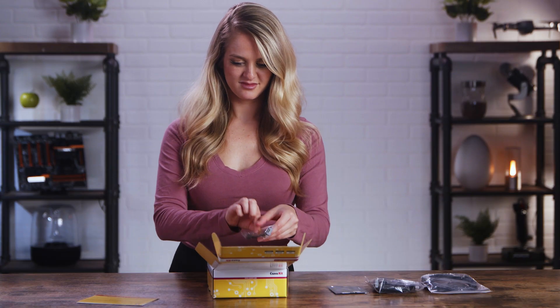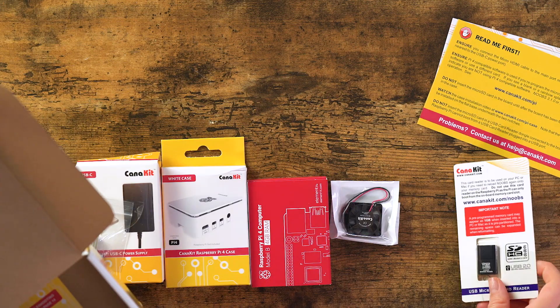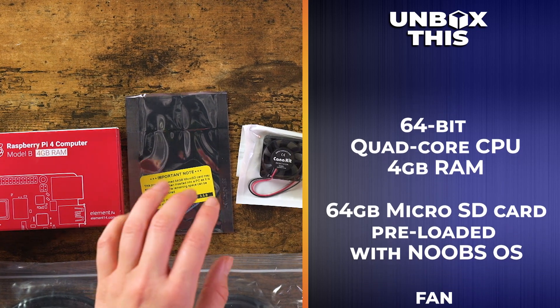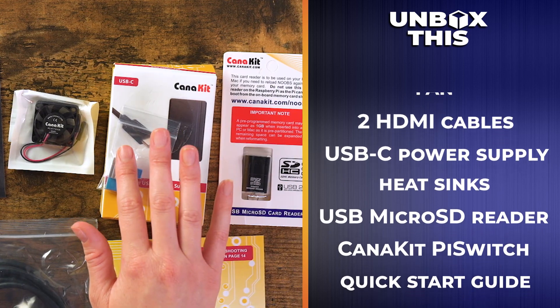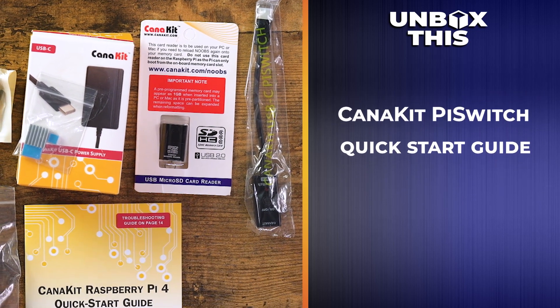Very important read-me-first paper — thank you card, how polite. We've got our case, the 64-bit quad-core CPU with four gigabytes of RAM, a 64 gig micro SD card which has been pre-loaded with the NOOBS operating system. We've also got the fan, two HDMI cables, a USB-C power supply, a set of heat sinks, the USB micro SD reader, Canakit Pi Switch, and of course the all-important quick start guide.